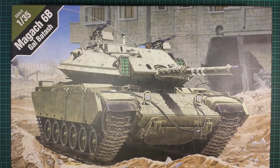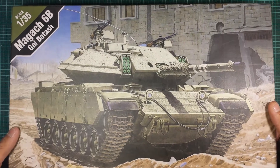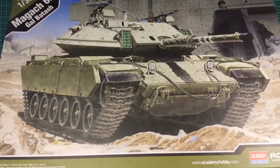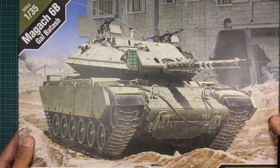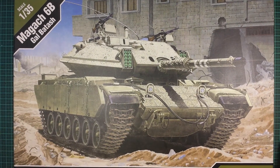Hey guys, got another unboxing in my stash series. What we got here is an Academy 1/35th Magach 6B. It's an IDF vehicle. I don't really have too many Academy kits in my collection, but this is one I've wanted. It's Academy's new green style of box art as you can see here.